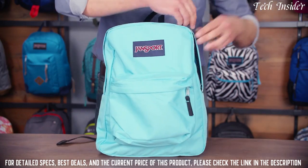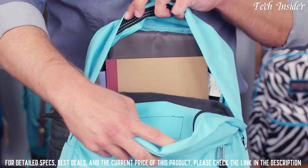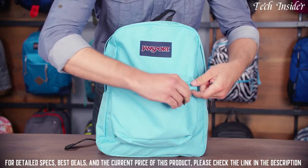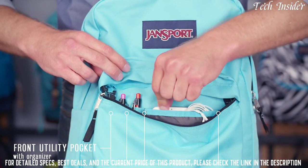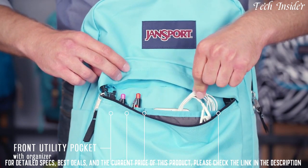The main compartment is plenty big to hold all your books and gear. Our front pocket is a great secondary for smaller items that you want to keep organized with quick access. I've got my phone in there, some headphones, and some pens.